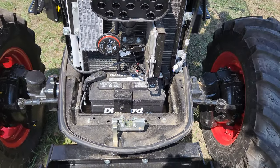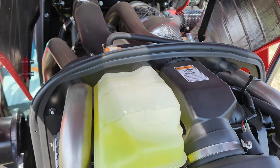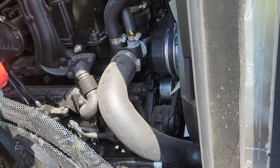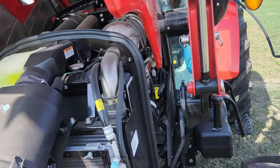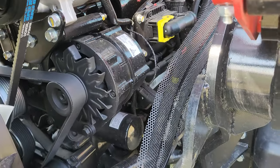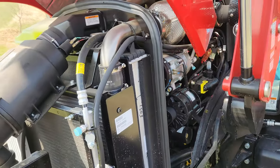Under the hood you've got easy access to the battery, the air filter, and your coolant overflow tank. This model is small enough that it does not require DEF or a regen cycle. Block heaters can be installed.